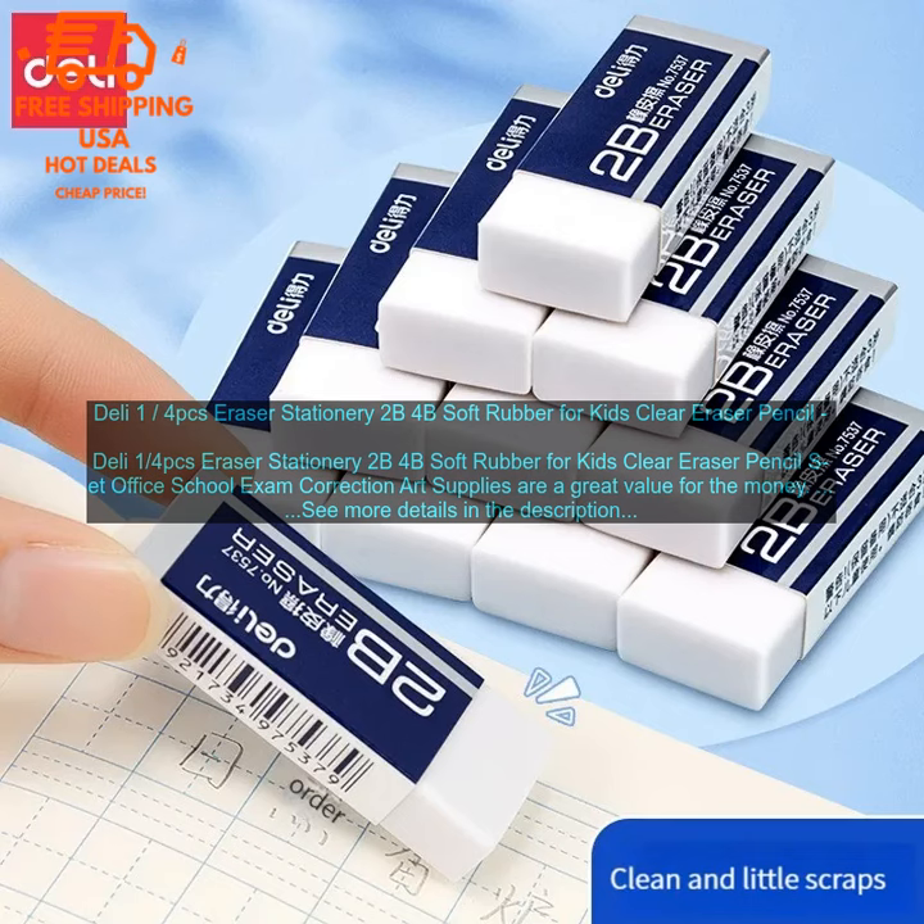These correction art supplies are a great value for the money. They are made of high quality materials and are very durable. The erasers are soft and erase cleanly, leaving no residue behind. They are also large enough to be used for a variety of tasks, from erasing small mistakes to correcting large sections of text. The set comes in a variety of colors, so you can choose the one that best matches your style.